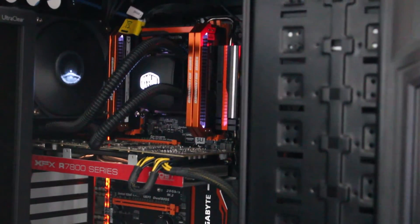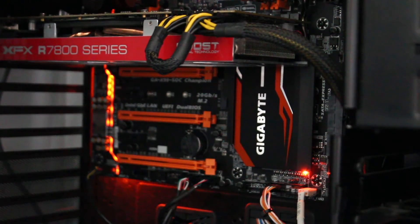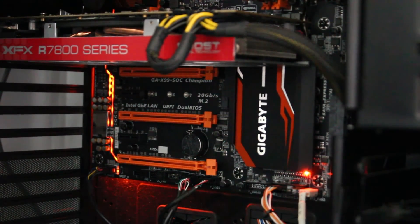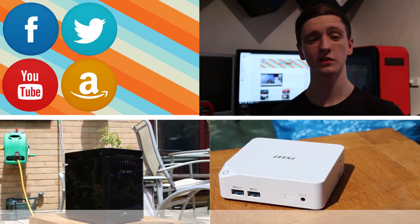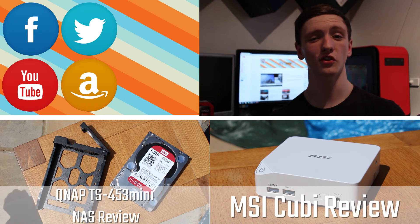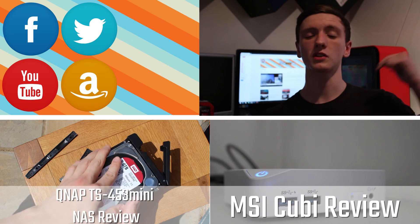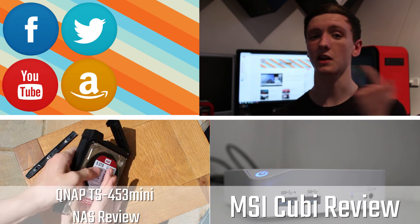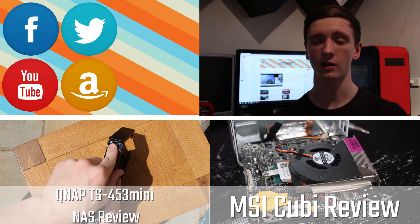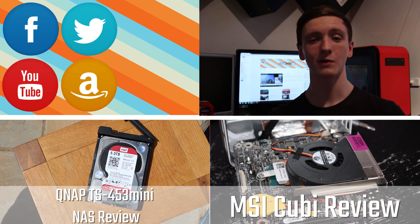Thank you for watching this rather unusual video. If you did like this style, let us know in the comments down below. Obviously we couldn't officially review this one because it's just out of our league, but let me know what you think of the video and the motherboard — would you get this, are you a professional overclocker? Hit the like button if you liked it, please subscribe if you haven't already, and we'll see you all in the next video.